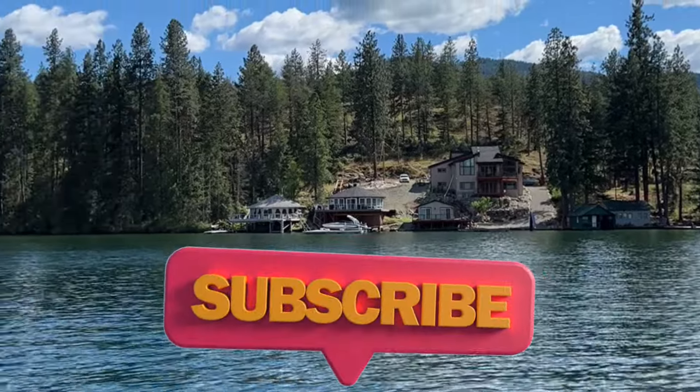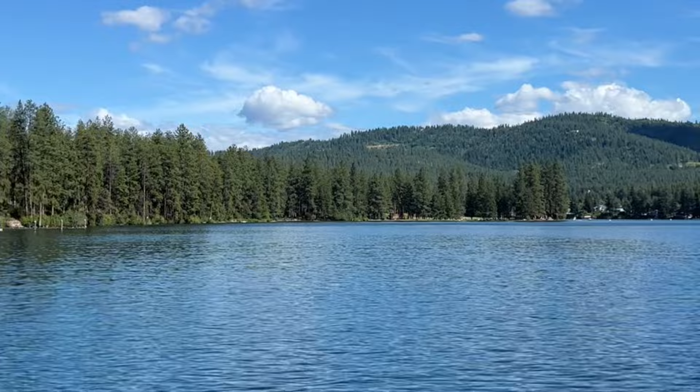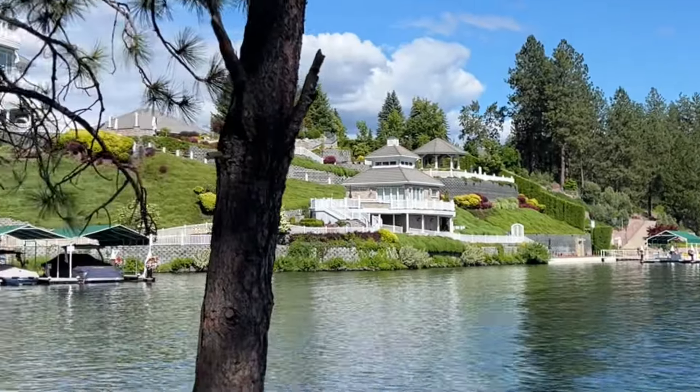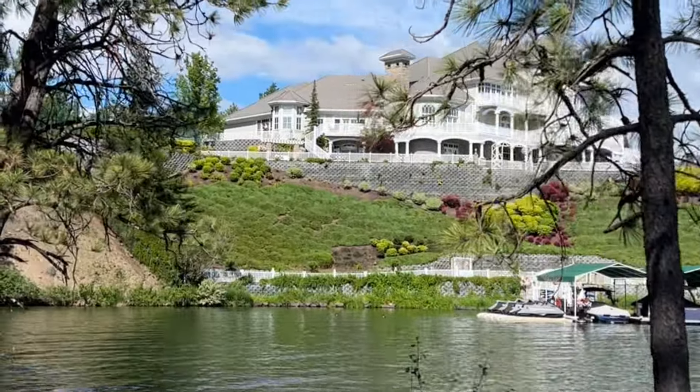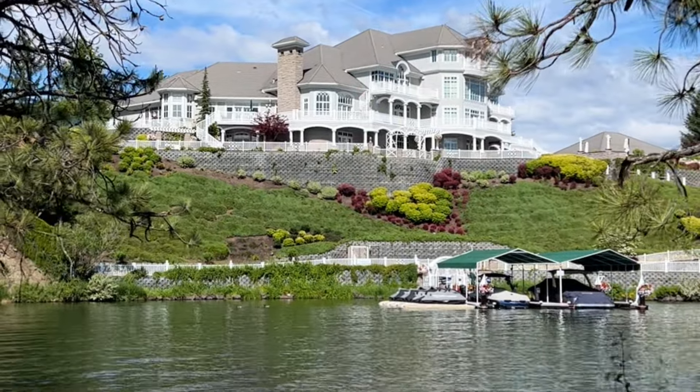Welcome back to the channel. Today we have a brand new Volsteed to check out that dropped today. But before we do that, let's check out these beautiful sights. We're in Idaho right now with the family checking out these breathtaking views — and look at that house. That's the owner of Uber's house. He's doing something right.